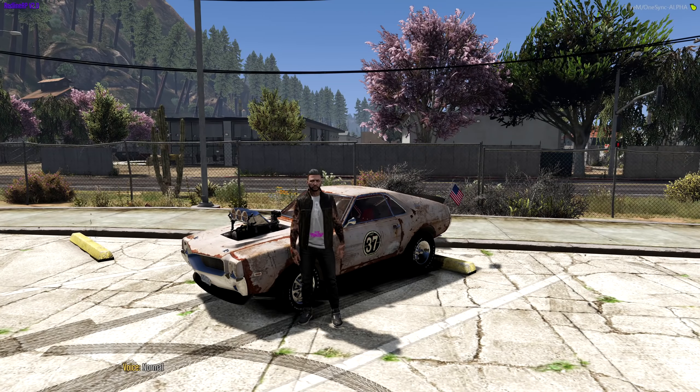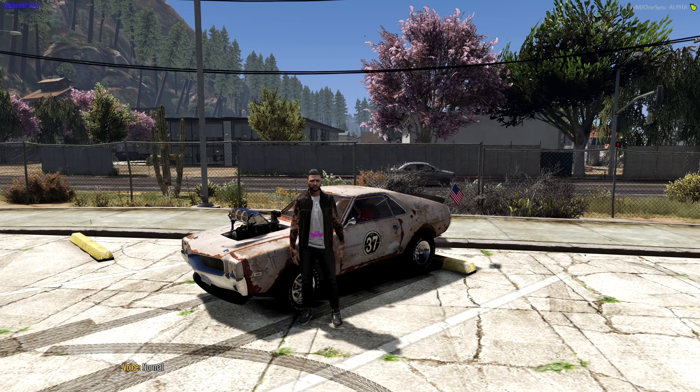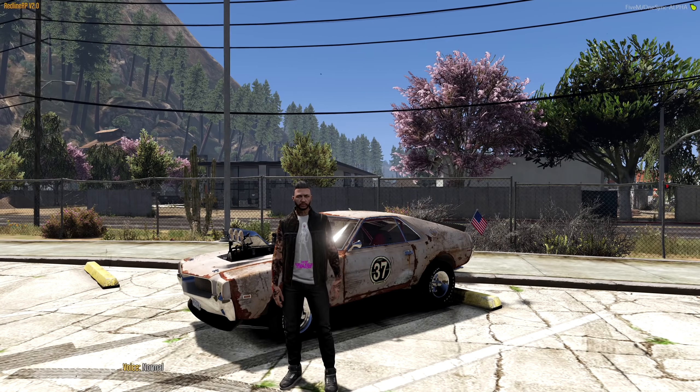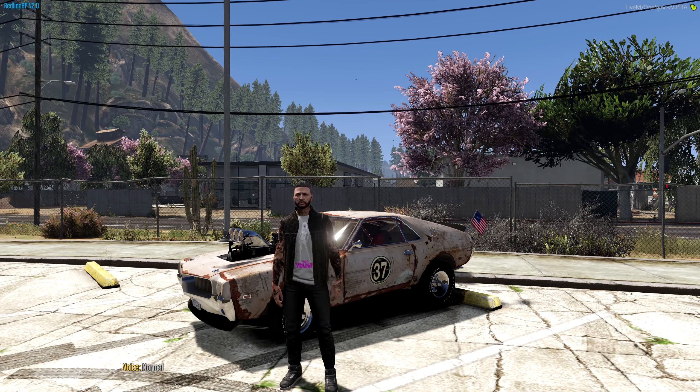Hey, what's up guys, welcome back to another video! Today we are finally taking out the junker for some racing. It's been some time since we bought this thing and I think it's far overdue for us to take it out for a drive. Before we do take it out though, if you haven't already make sure you smash a like on this video — support the channel if you enjoy the GTA FRP content, click that like button and subscribe.